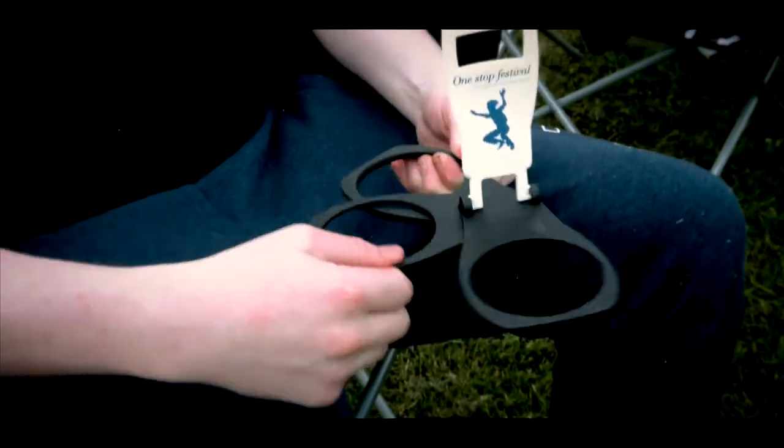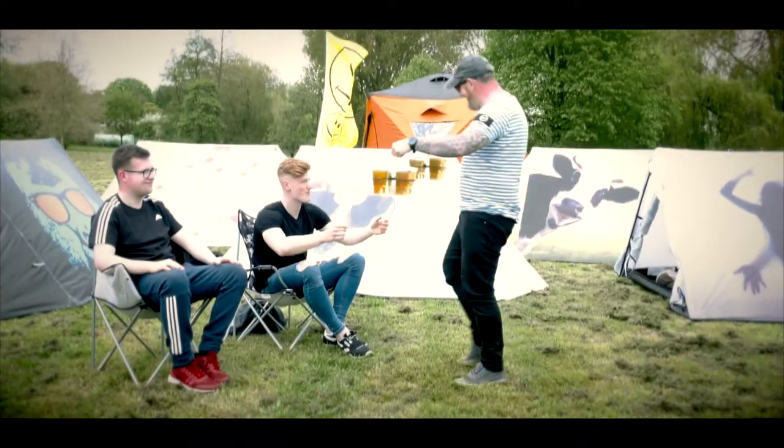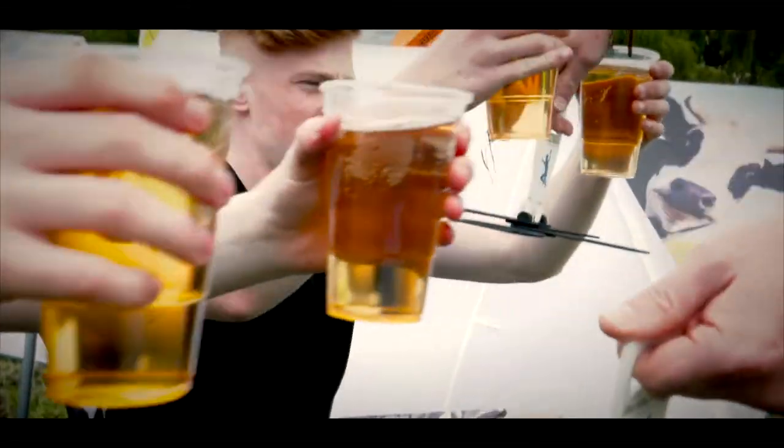Then our fantastic beer carrier is the answer to your prayers. Simply take out of your pocket, unfold and amaze. Carry four pints in each hand without a care in the world, and deliver a full pint to your mates every time.